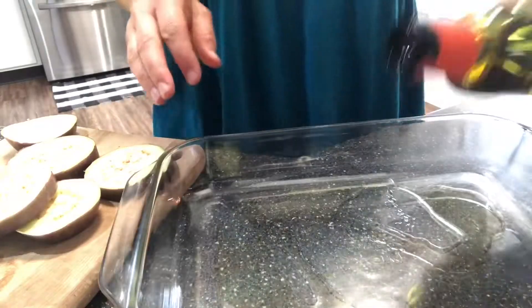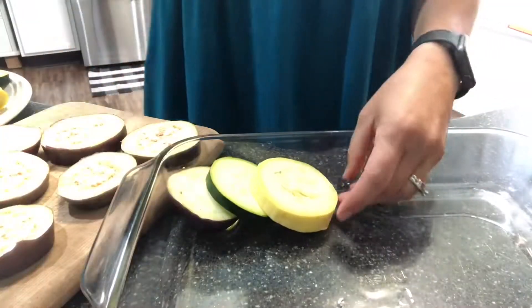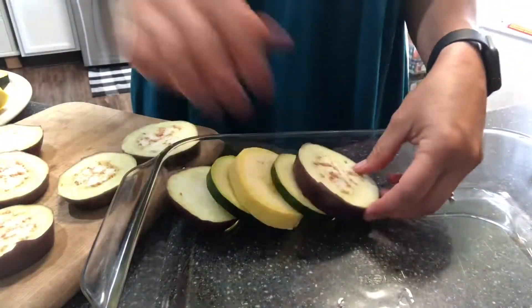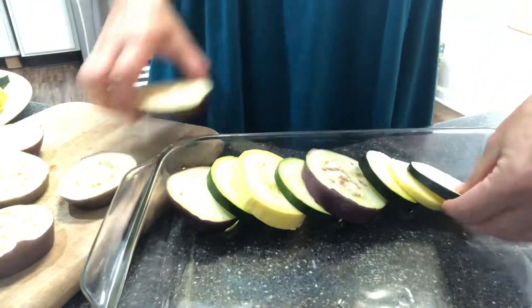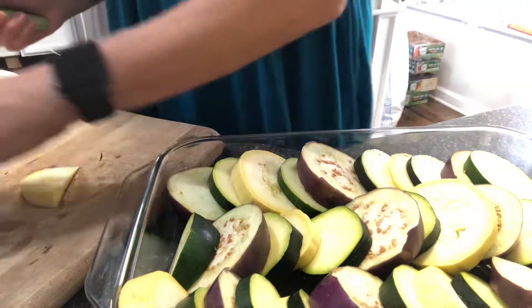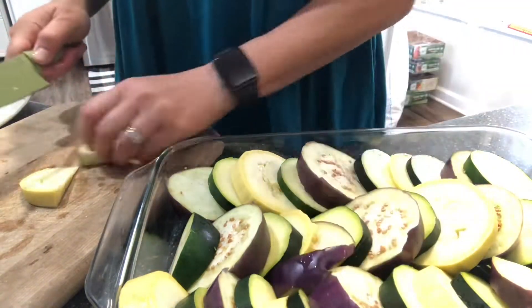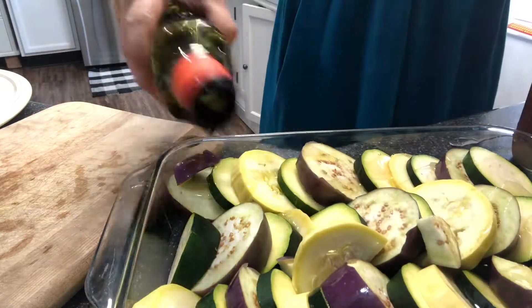A little oil in the bottom of the pan and then I'm going to layer in these veggies — super simple to assemble. Just squeeze in the last bit however you can.